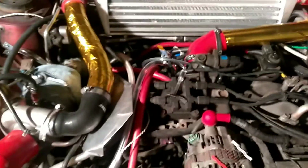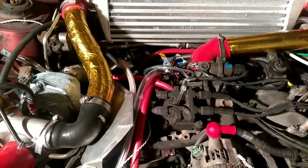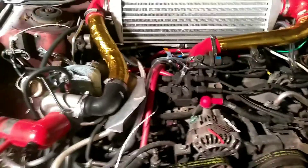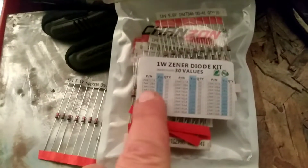I used a 5.1-volt Zener diode because there's voltage drop on the diode. At idle atmospheric pressure, I tested the voltage to the MAP sensor without any vacuum and it was 4.2 volts. Theoretically you'd need something around 4.7, but that doesn't work because there is voltage drop with these. I bought a big package — 8 bucks on Amazon with all these Zener diodes. If one value doesn't work, I can just keep trying others. The 5.1 was the first one I tried and it worked beautifully.